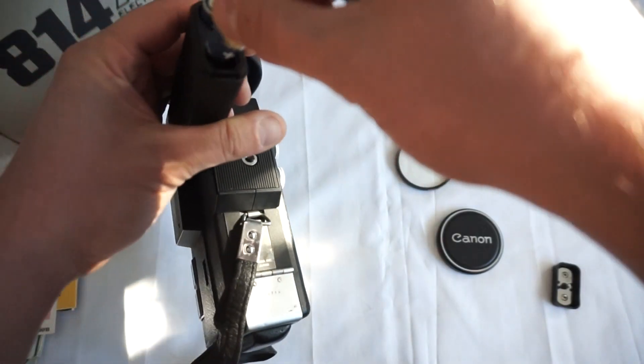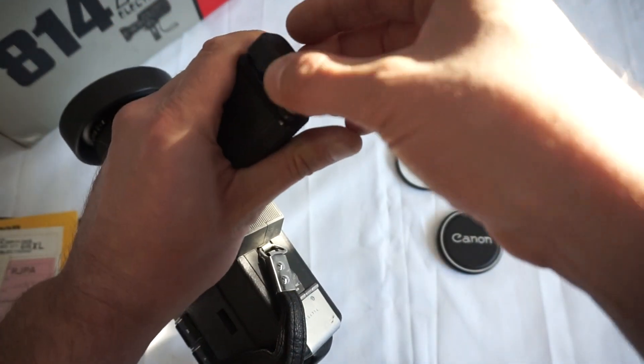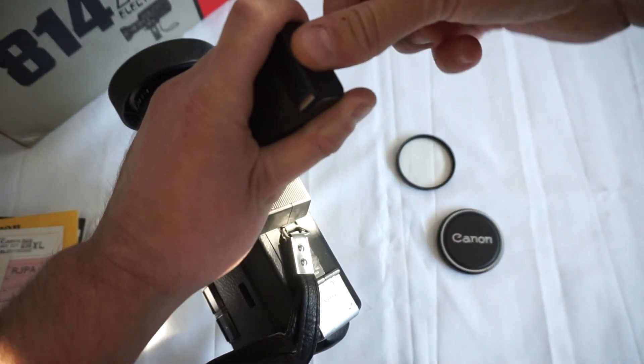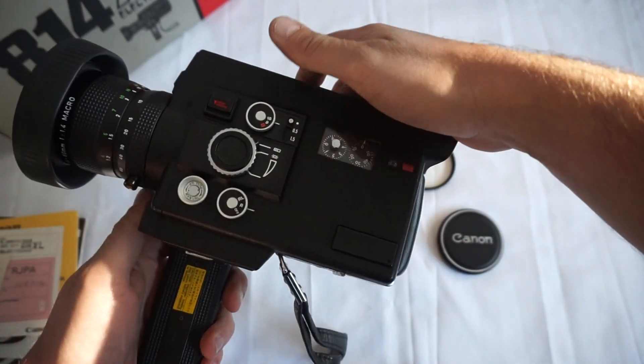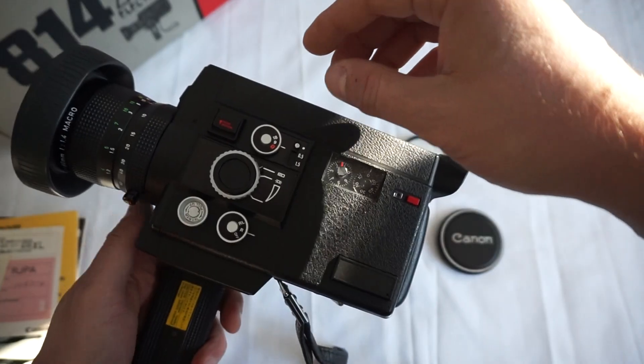Position the batteries in the correct way, otherwise the camera is not going to be working. You only need 4 AA batteries. Once the batteries are in, put the lid on and screw it — you might need to use a coin as well. And voila — 18 frames per second, 9 frames per second.